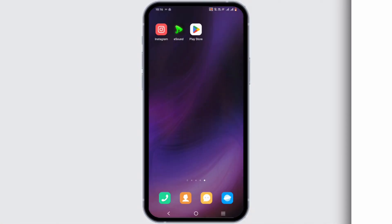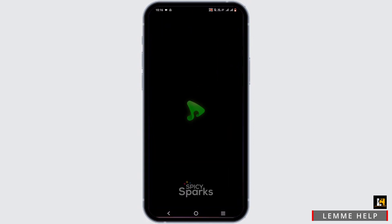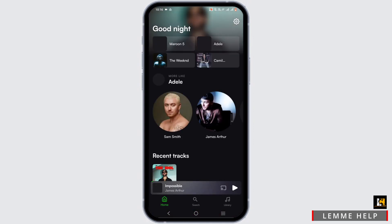Here's how to listen to music offline on eSound. First, go ahead and launch your eSound application, and make sure that your eSound application is up to date.